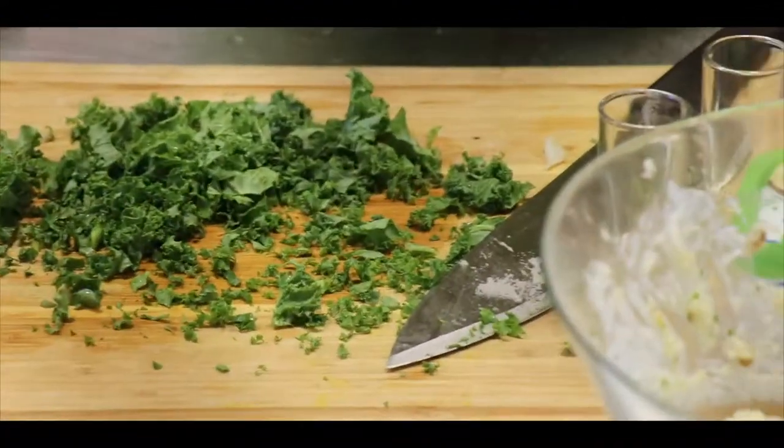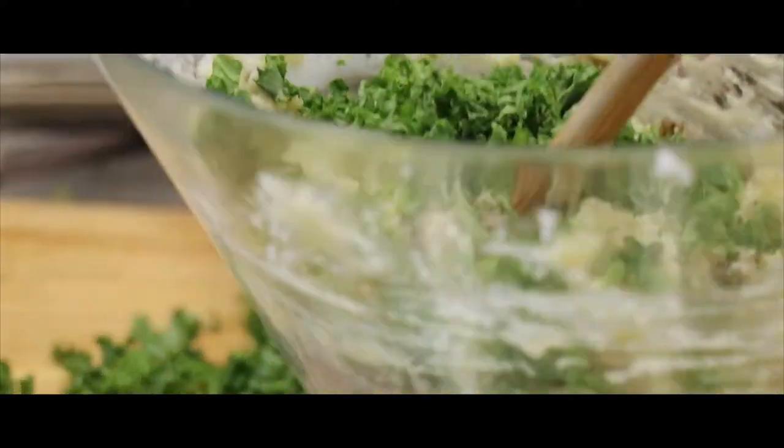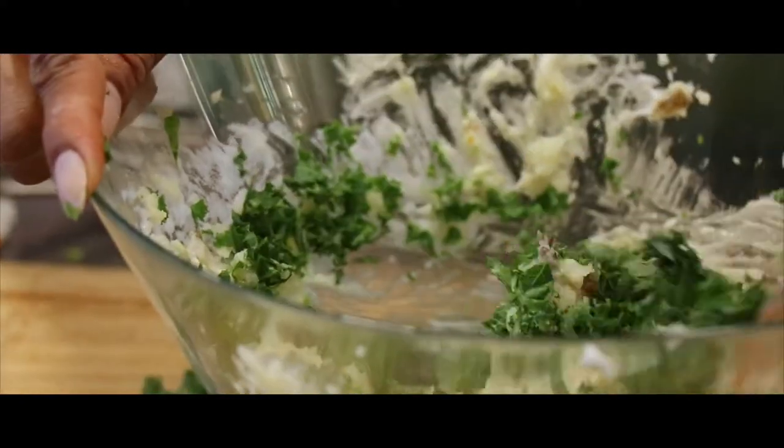So now I'm going to take this and put it inside of my bowl. Real nice. Nothing complicated. Look how pretty it is.